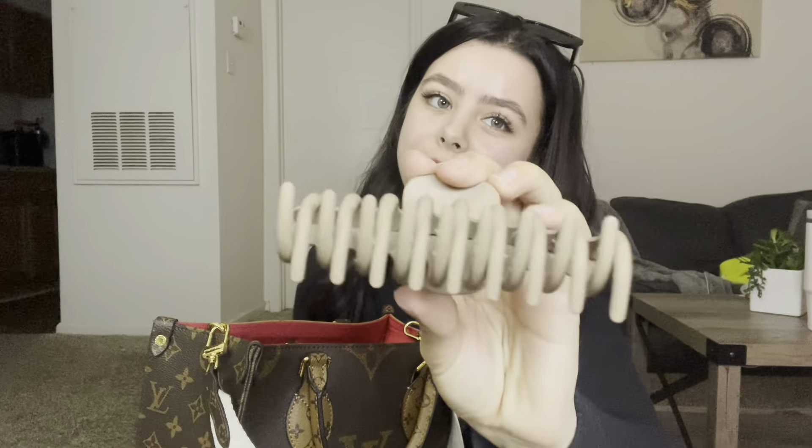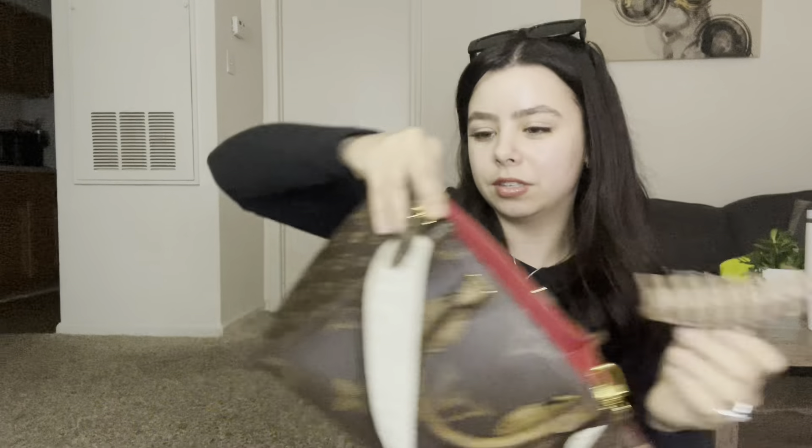Next thing in my bag is a claw clip — you always need one. Every time I need to throw my hair up, claw clip! It's cute. I either have a black one or a nude one because they go with everything, and this one matches my purse.